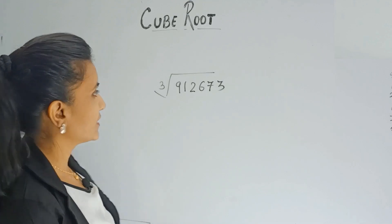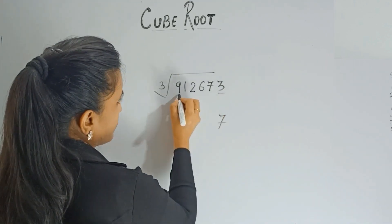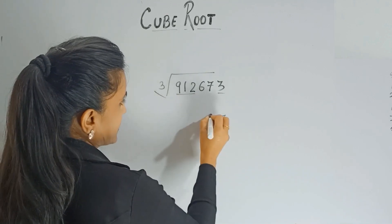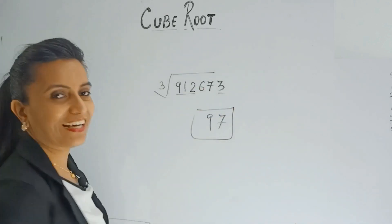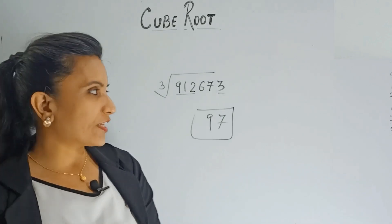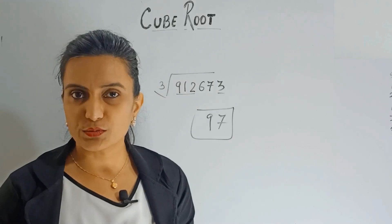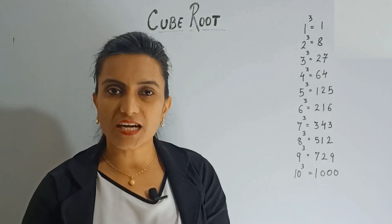Now let me show how much time I take. Here you have 3, so you get 7, and here you have 912, so you get 9. That's it — the answer is 97. That was pretty fast, right? This trick is used to find the cube root of any perfect cube.